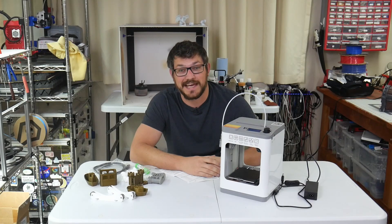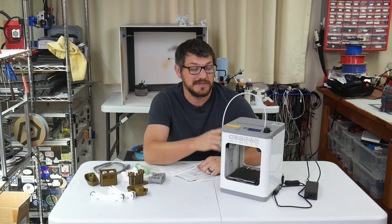What's up, everybody? Shane here from Fugadek 3D Printing, and today I'm finally going to give you my review of the WeDo Tina 2S.